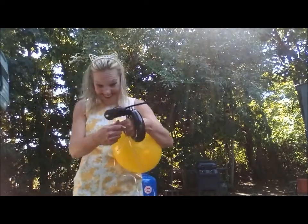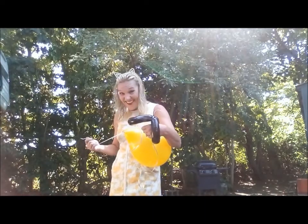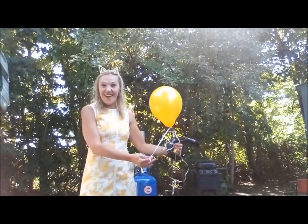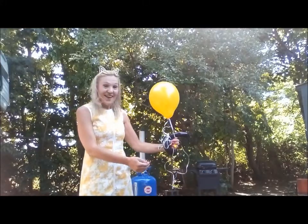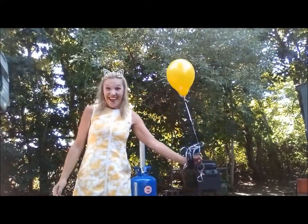Use the air for a short time with the helium balloon.